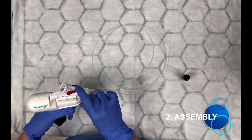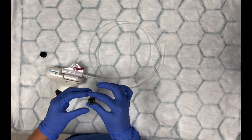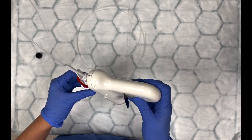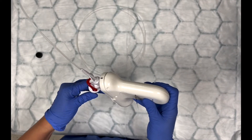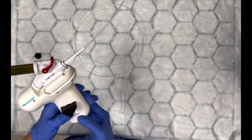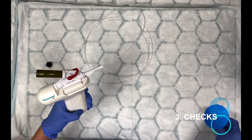Connect your catheter to your spray body, making sure that the red valve is closed. Then open your vial, keeping it upright, and connect it to the catheter. You then need to take off the film to activate your batteries.